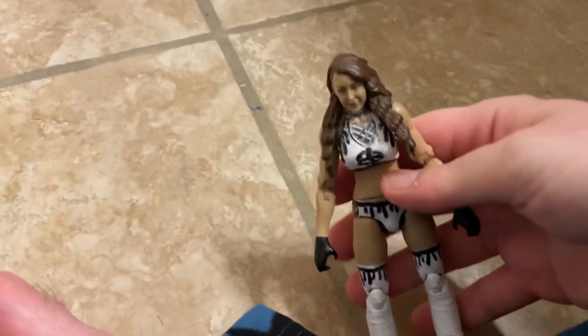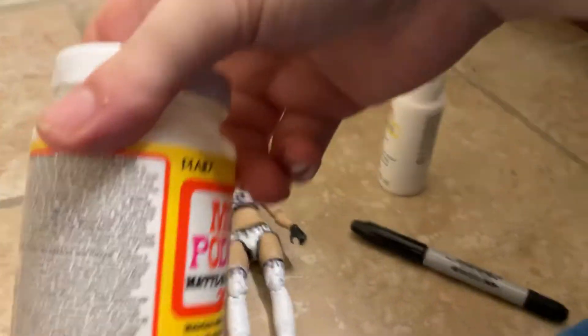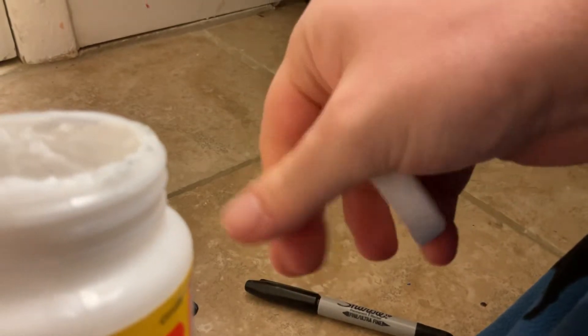To make this figure you're going to need a base figure. You're going to need this white paint, this black marker, and this Mod Podge. The Mod Podge I use is pretty cool — let me shake it up for you.